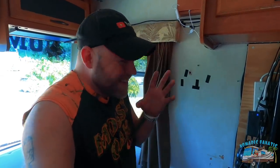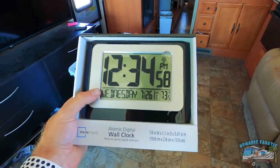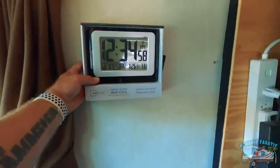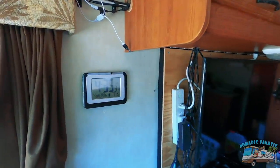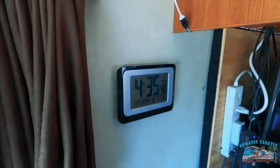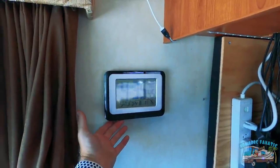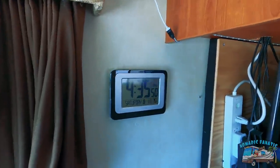I swear if this digital clock starts going 20-25 minutes slow next month, then somebody is messing with me. I got a digital clock from Walmart for $20 — it shows the day, date, and temperature, and it's flat and thin so it'll go right there and cover that hole. It's perfect. I'm also going to put a little piece of velcro on the bottom so it doesn't make any noise against the wall while I'm driving.